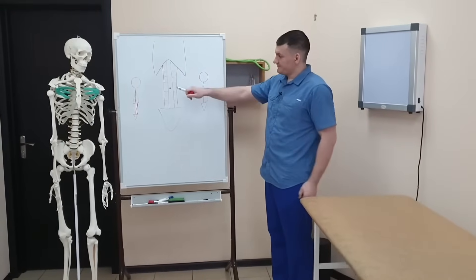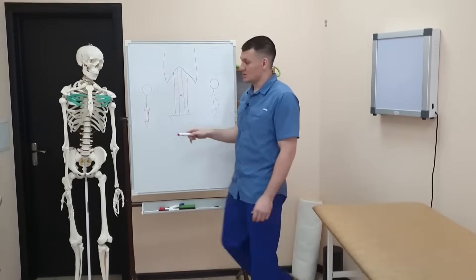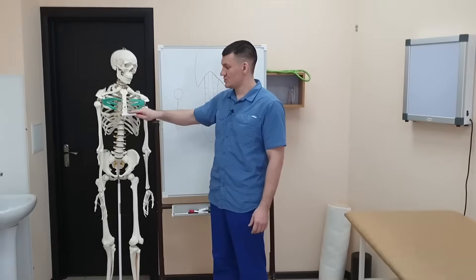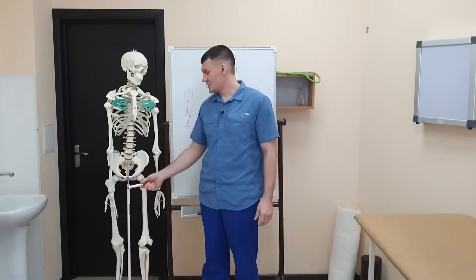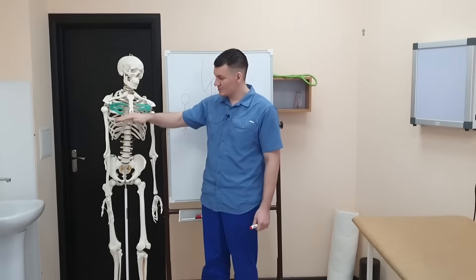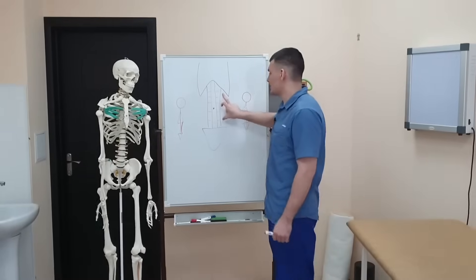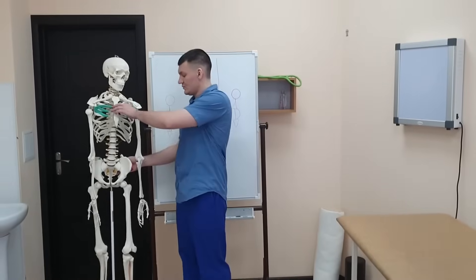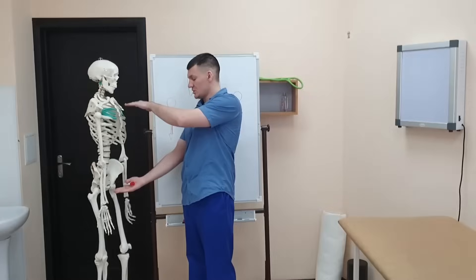The abdominal muscles — the rectus abdominis — that's what we're interested in right now. It starts here from the ribs, here's the sternum. One end is attached to the ribs of the chest, the other end is attached to the pubic bone, to the pelvis. They have a certain length, and it allows these two points to move relative to each other — they can approach or move away from each other.